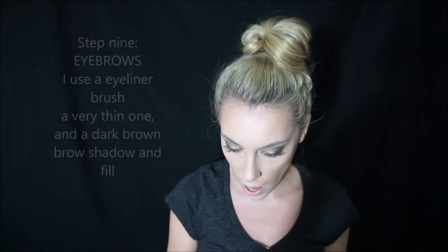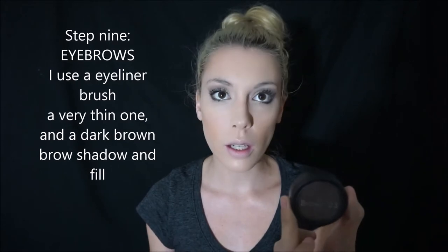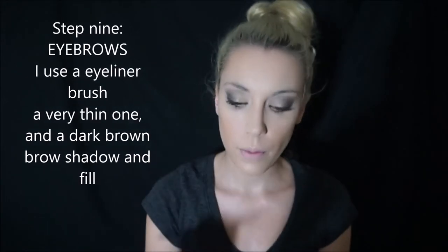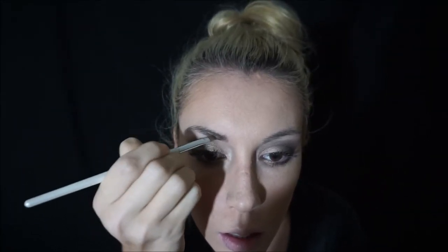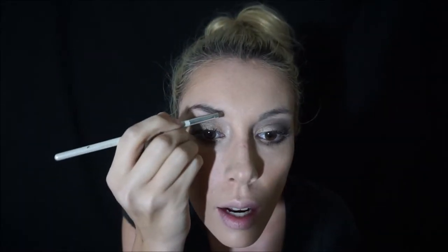For my eyebrows I have this brow product I got from where I get them threaded. The way I do mine: I have a little brush and I just go in and fill them in — I don't use a pencil. You'll see the difference in a second. You can already see the difference in the darkness between the two eyebrows.